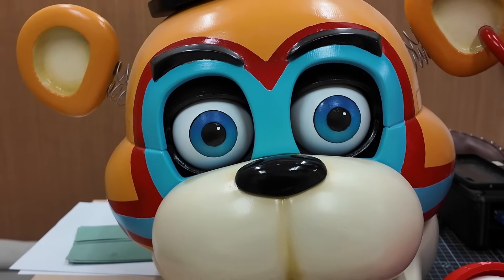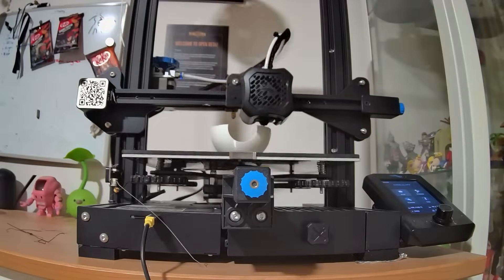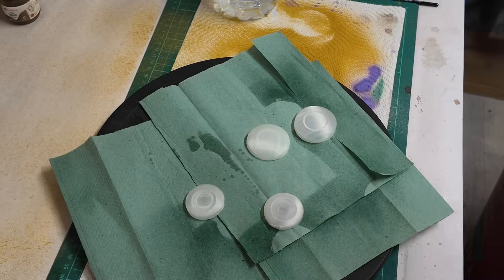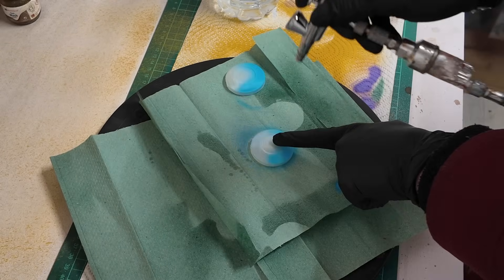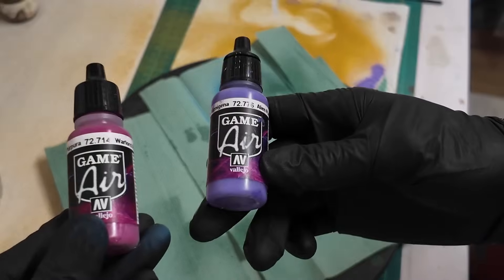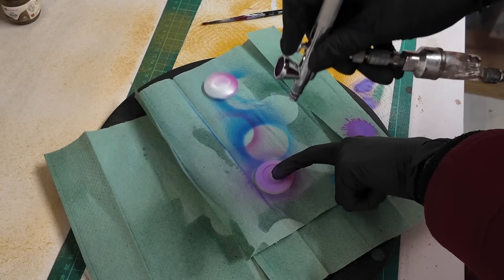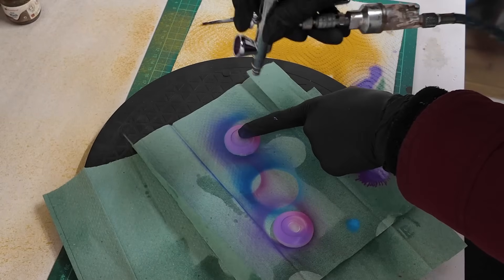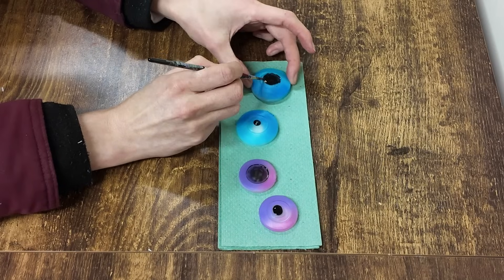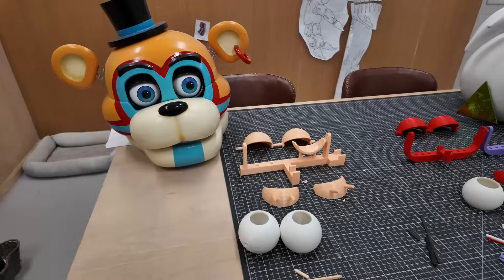Before I show you the mechanism of these eyes, I just want to show you how I made them by 3D printing the files I designed and then painting them. Here you can see which two paints I used for Freddy and Chica. If you don't have an airbrush, you can achieve a similar effect by using a technique called wet blending.